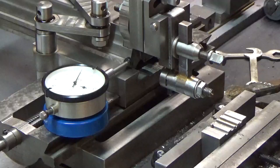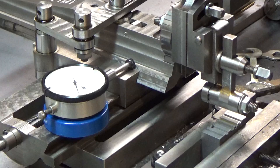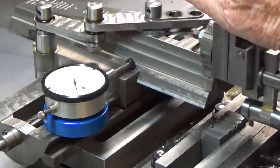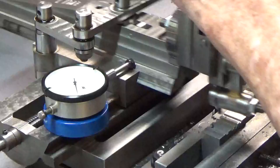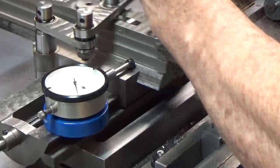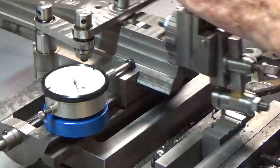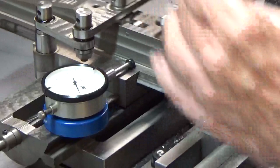Another five thousandths. I think I'm going to have to put a clamp on the carriage temporarily to make this work — that's what's happening. I can see from the dial indicator that things are moving even though they shouldn't be. Okay, we're back to zero again. Take a couple of spring passes — see where we're at.